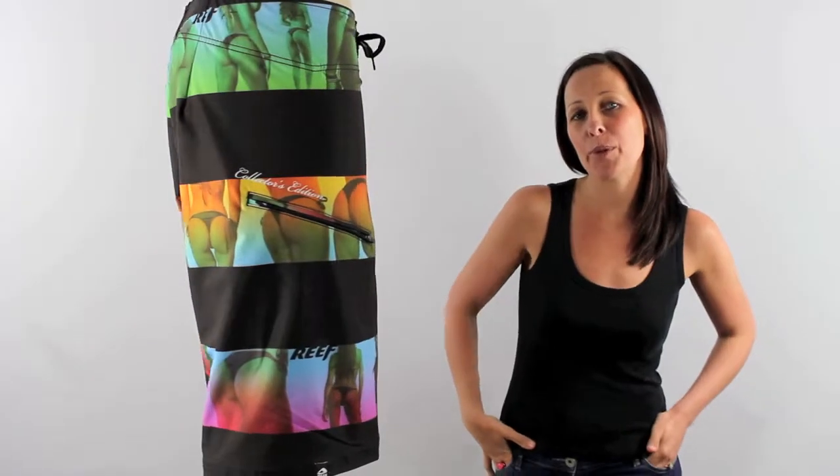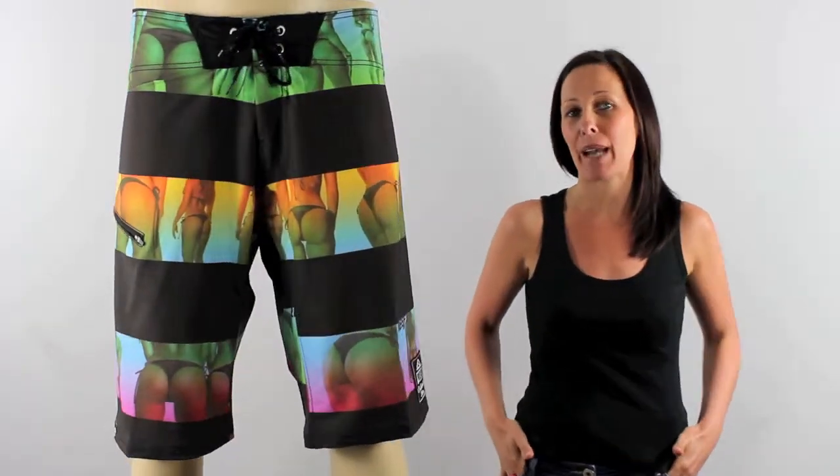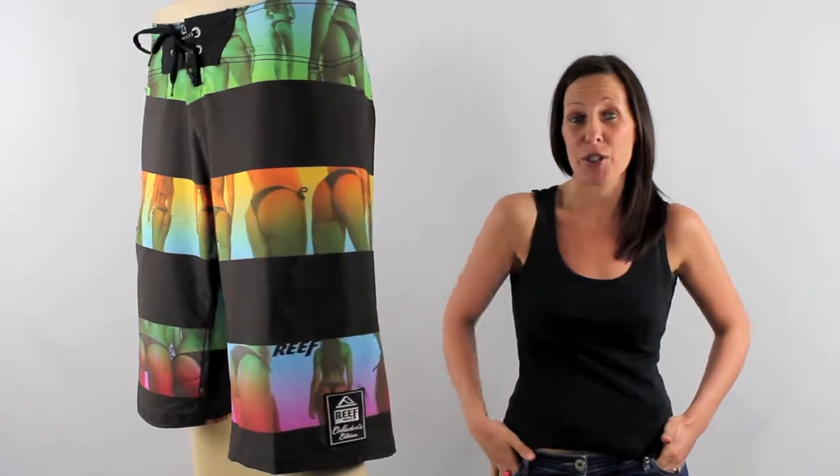Hi there, I'm Tammy at iBoardShorts and here I have a great pair of boardies for all you guys out there. These are the Reef ED1 board shorts in black. Now I'm guessing this is going to be a favourite of yours and you're all totally loving this Miss Reef print.